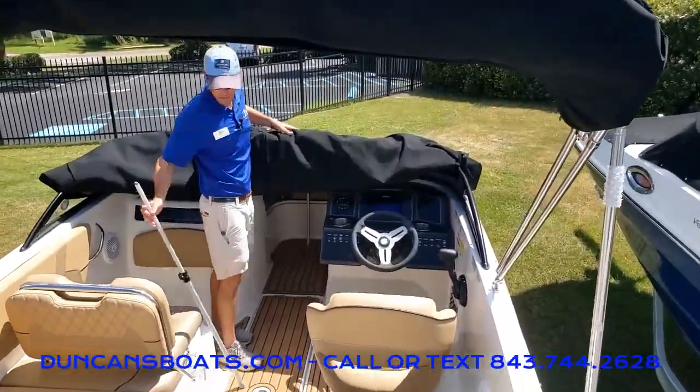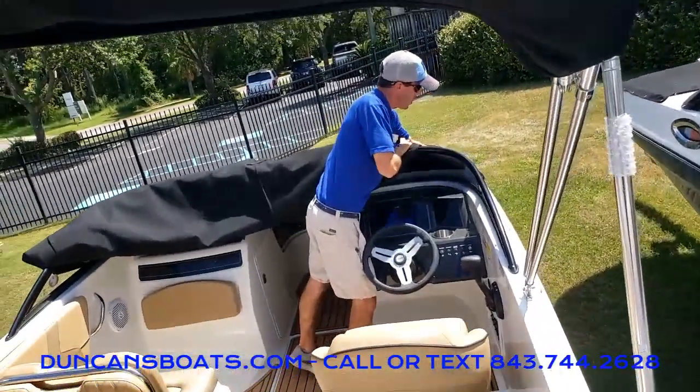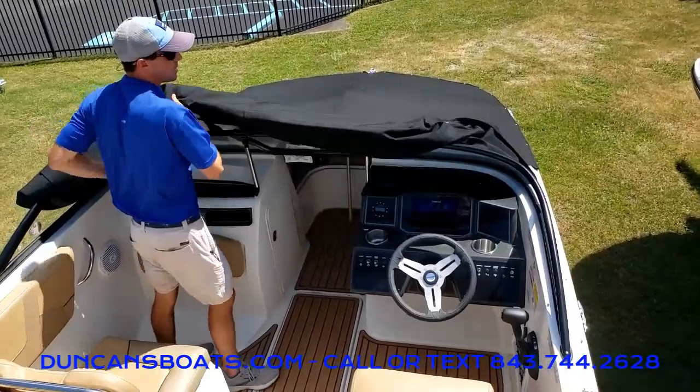Now I've got my cockpit cover all off right here except these front little snaps. At this point, we kept rolling the cover up, so now I can just sort of fold it up and make it nice and neat to put away.